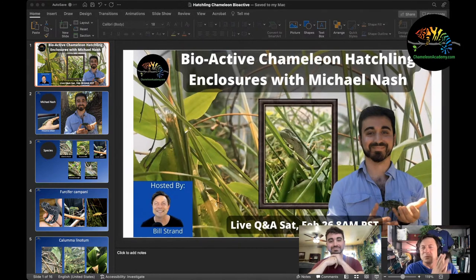The topic today is using bioactive with chameleons, with special consideration for chameleon hatchlings. Michael has been doing impressive things in the community, working with species we don't usually see. One of the most notable is Trioceros helioti — a very charming live-bearing species. He started a community with a number of bloodlines, slowly working to establish this species in captivity.